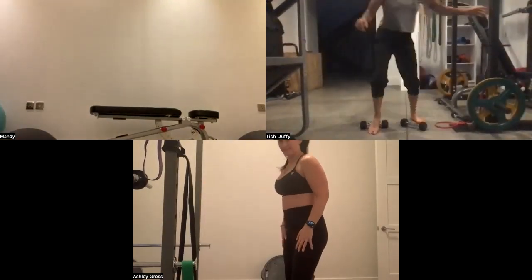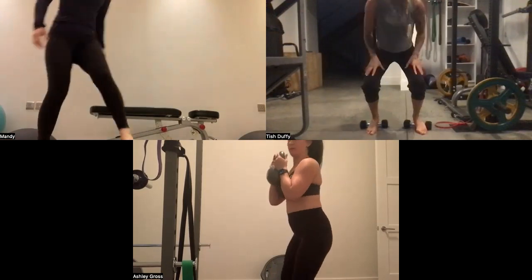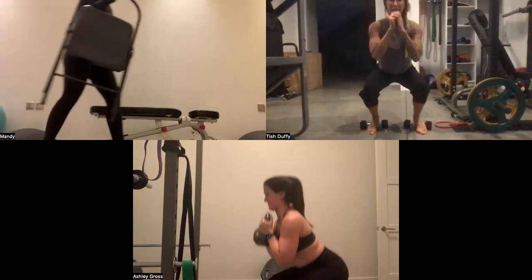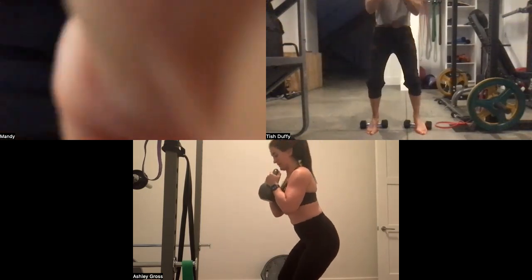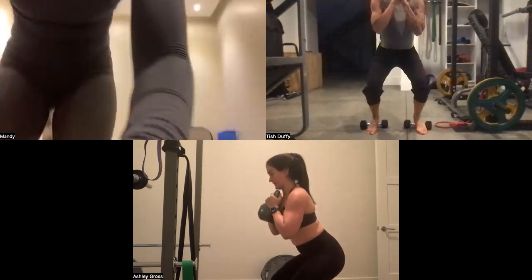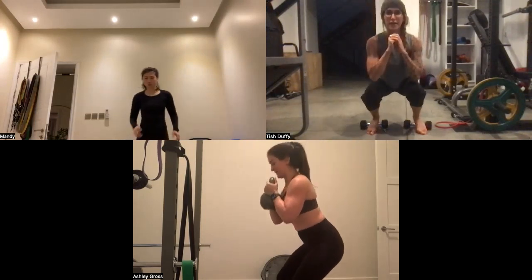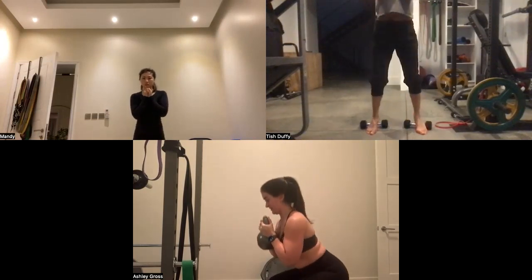I've got my heels on the plates. Grab whatever weight is going to challenge you. I'm going to do no weight today just because I haven't been squatting much. The tempo is: down for two, hold for two, power up. Don't extend the back — just really make sure there's no dropping into this. It's amazing how even though we know we're not supposed to drop, we do it because it's easier, but it's really hard on the knees and your muscles aren't doing the work.